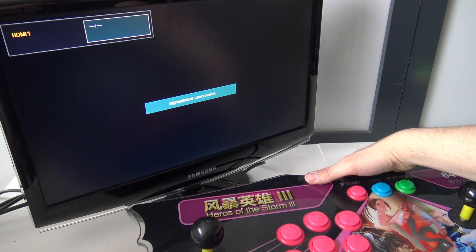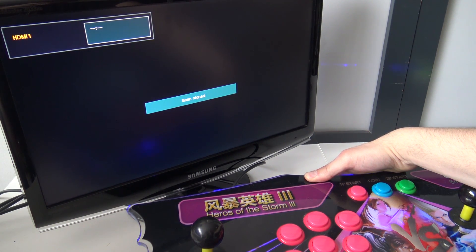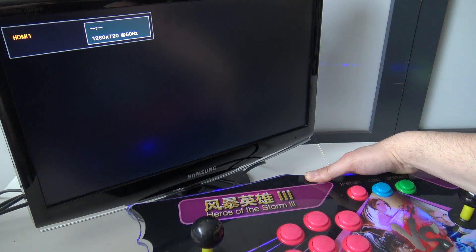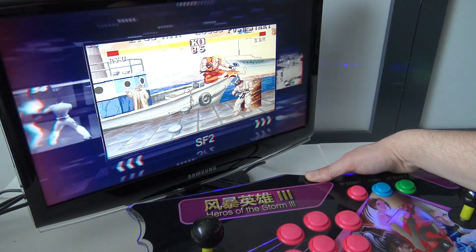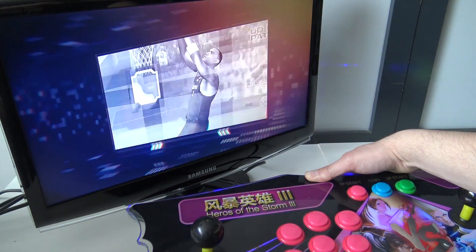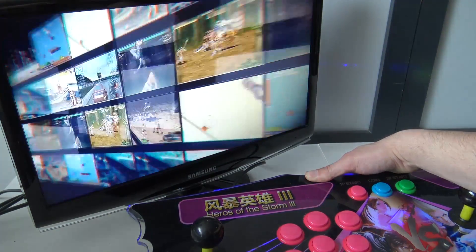Everything is connected like the previous mainboard. Let's power it on. One thing I didn't know about the Pandora Games 3D new version is that the little fan is very silent. So there you have it — if you want to upgrade your system with a Pandora Games 3D Yamaha Edition for your Pandora box or your arcade machine, it's just a great upgrade and a great way to go.